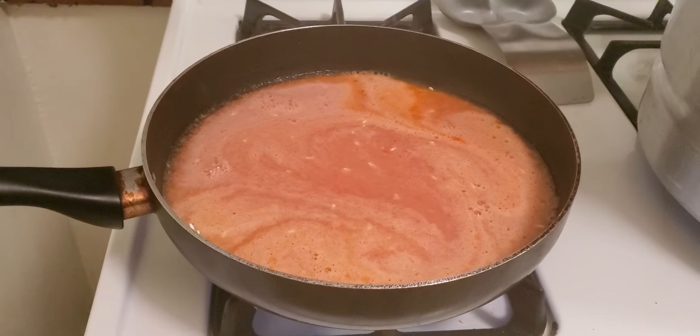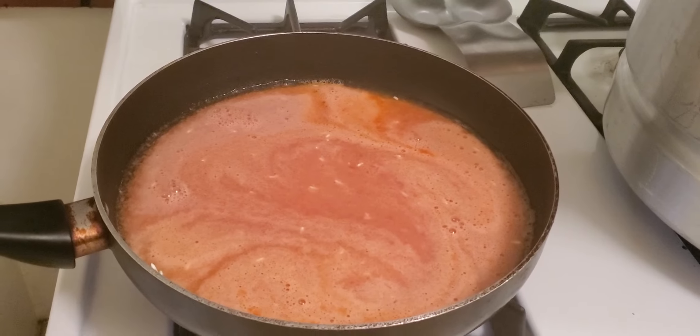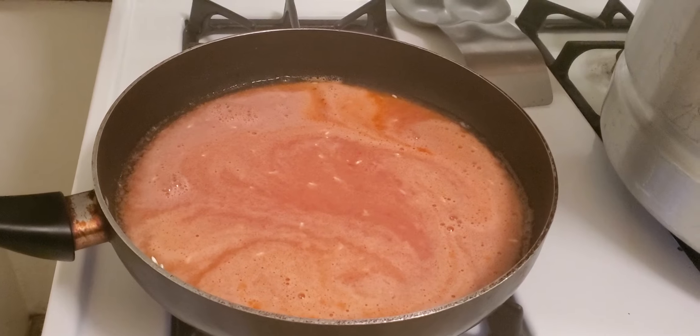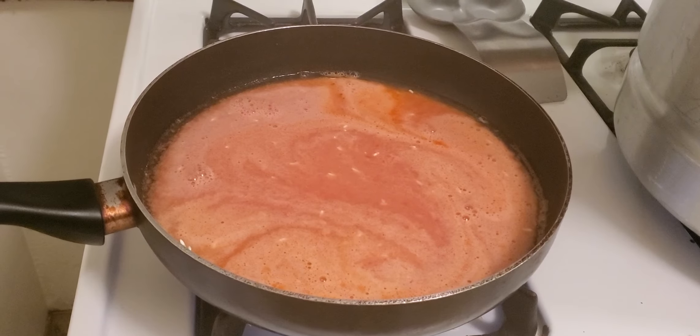Rice — fry the rice, blend tomato, onion, garlic, and chicken, and add it in there with two cups of water, one cup of rice, and that's it. Hope you guys like it and make it at home. Have a blessed and wonderful day.